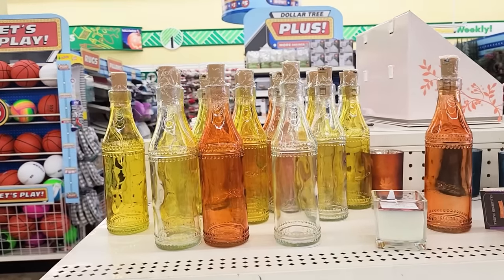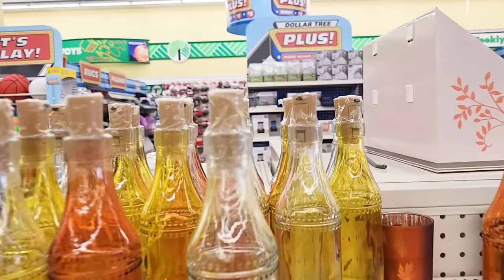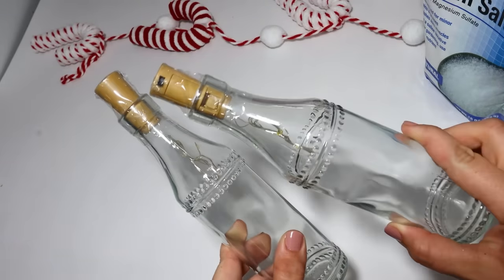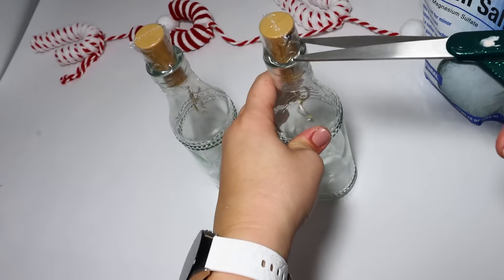I'm guessing these corked bottles are leftover from the fall season just because they had yellow and orange ones left over — let me know if you're seeing these in your store. Mine still had some, so I grabbed the clear ones so they would be classy for Christmas.